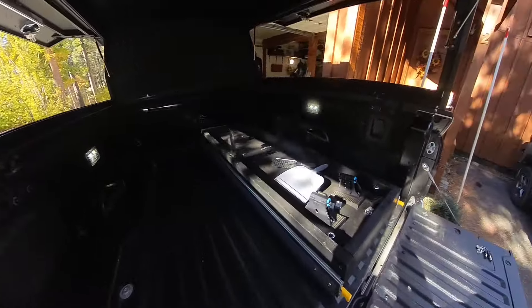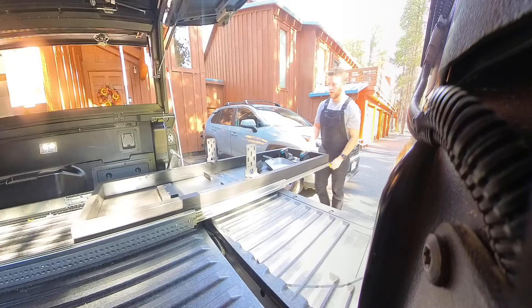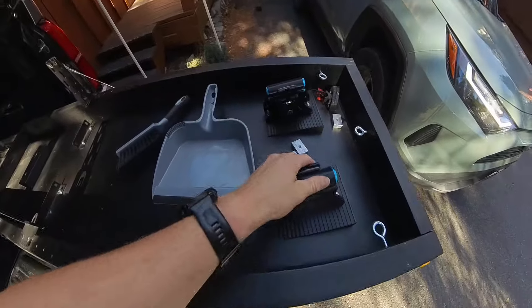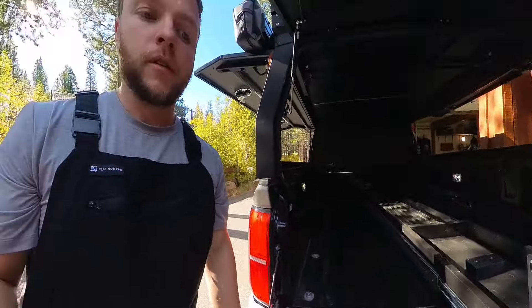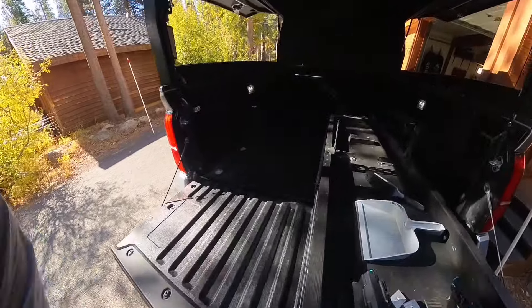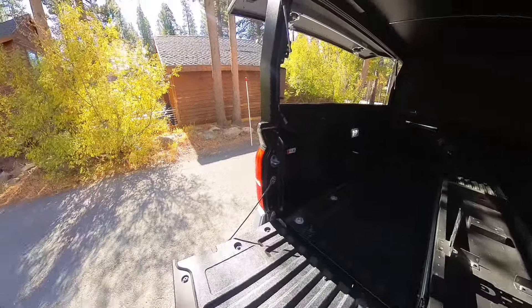It's in the bed of my truck, let me pull it out quick. It's pretty cool. So with this slide, you can see I have the Rocky Mounts with the lockable fork mount on here. It slides out and yeah, it just fits in my bed perfectly. I'll probably do a little bit more video on that with the bikes in there. But today what I'm going to be doing is building another slide on the left side of my truck.